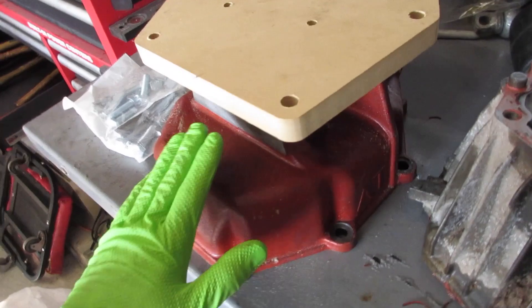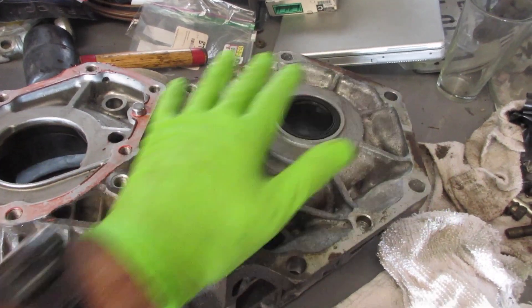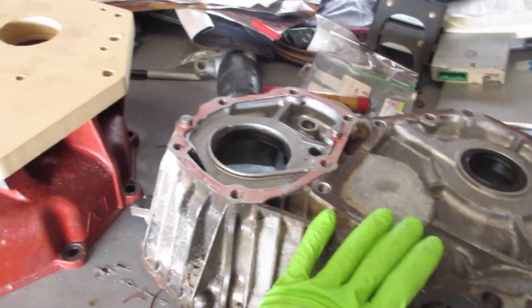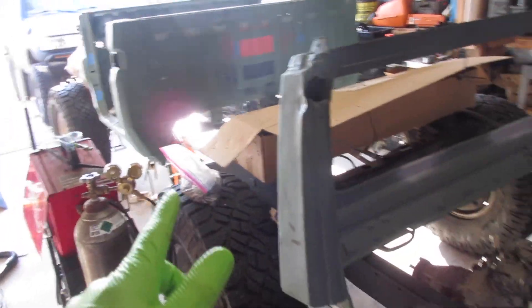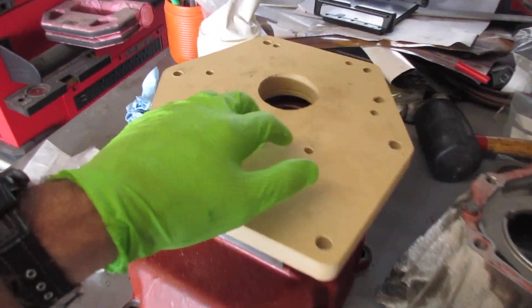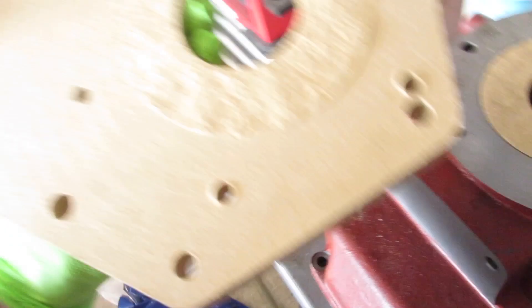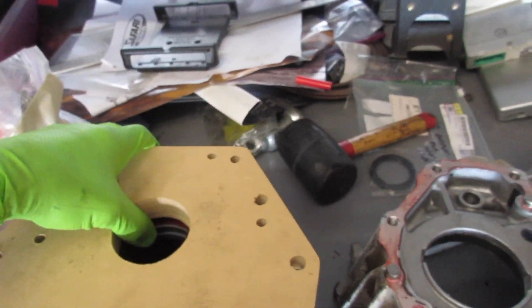I've got the adapter here that's going to mount to the tail housing of the NV4500, and then that will mount to this part of the transfer case. This is a spare case I picked up so I can take it apart to make this a little lighter and easier to work with while I make the adapter. I cut this out with the CNC today, and as I was placing it, I already broke off that piece that's now wedged in there — that's the downfall of using MDF. This is only a prototype, so not a big deal.